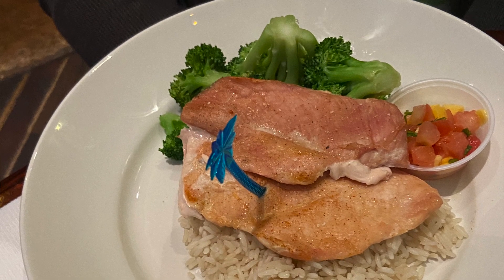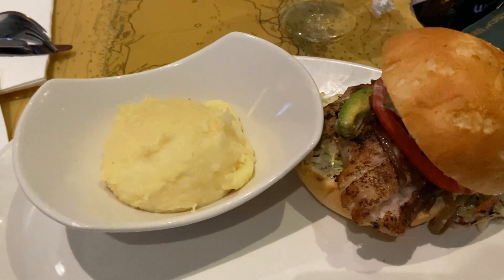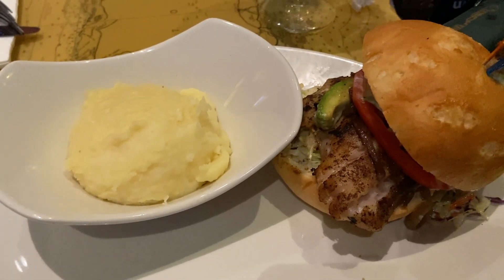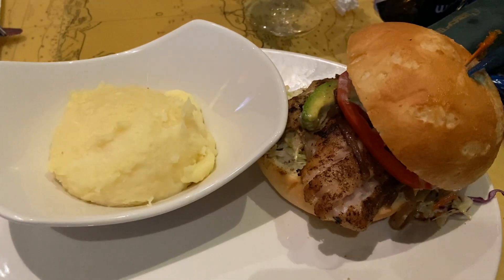We've gotten our food. I got a sandwich — it looks okay. I couldn't get french fries.